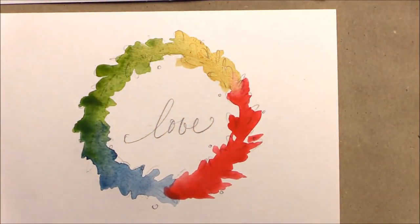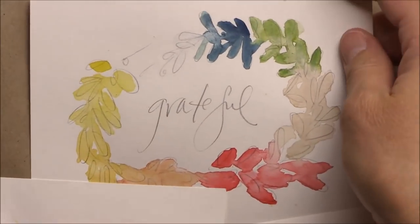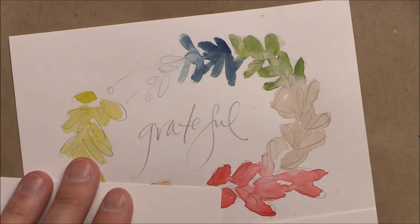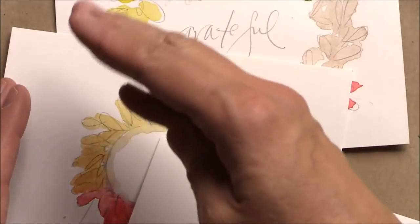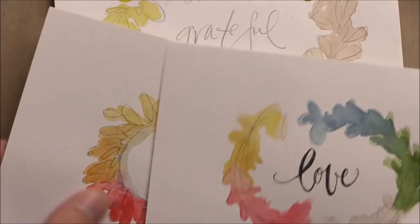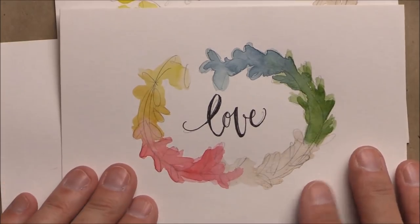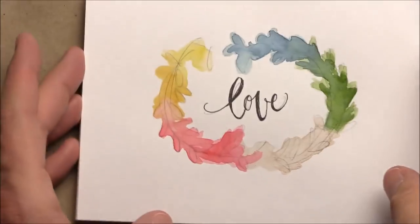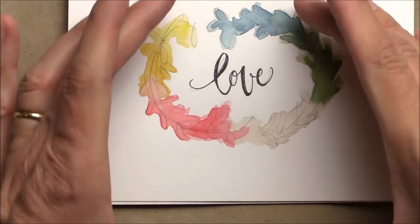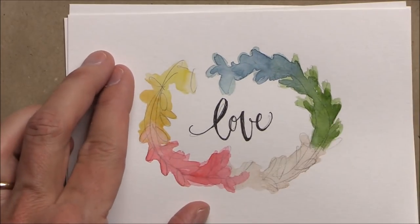I'm going to set these aside to dry, and I actually have another one that I've already done. If you love this project, I would do six or eight at a time, just because you could do all the yellow, then all the orange, then all the red — and it helps you to not be so careful, which lends itself to being very pretty and watercolory. Also keep in mind the idea of making this large — maybe twice or three times this big, stretching the colors out and making a very pretty larger wreath that you could frame and put by your front door, or frame and give as a gift.